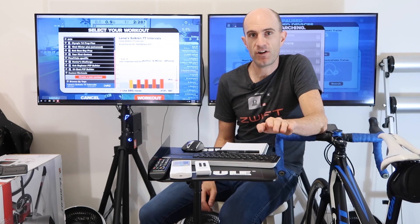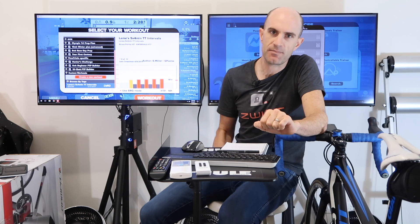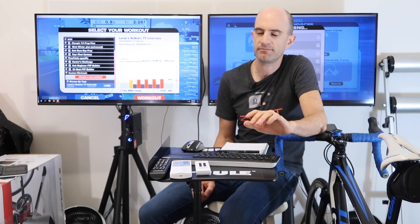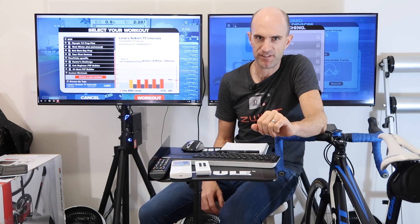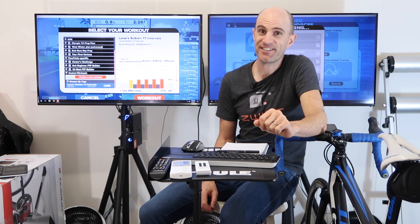TrainerRoad users have been using it for a long time. Now we can go over to Zwift and use exactly the same feature, using exactly the same setup — using the single source of truth, which is your power meter on the bike. Okay, let me know how you go. Happy days and we'll see you soon.